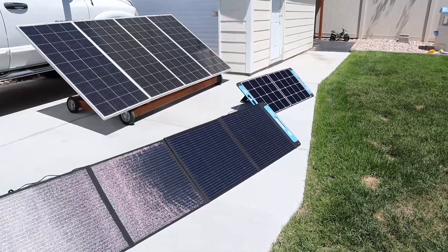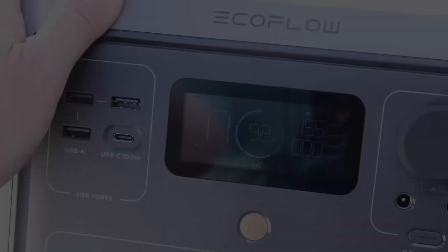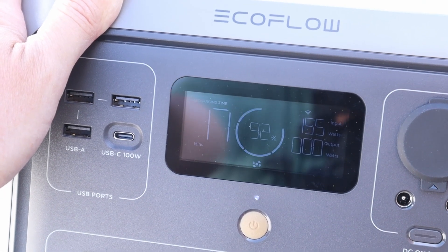I've gone ahead and plugged in the X-Star SP150 to the EcoFlow River 2 Pro, so let's see how many watts we're getting. With the panel plugged in we're getting 155 watts charging input from the SP150.